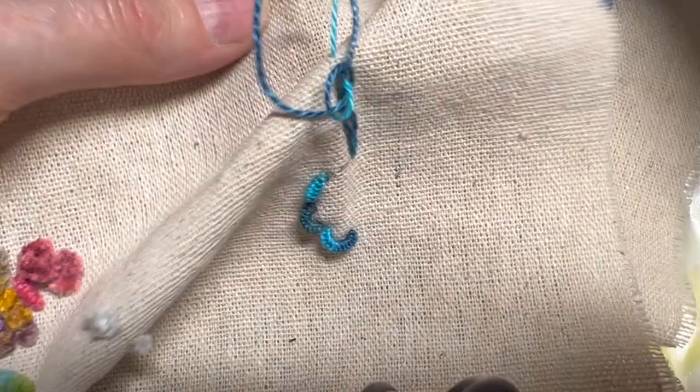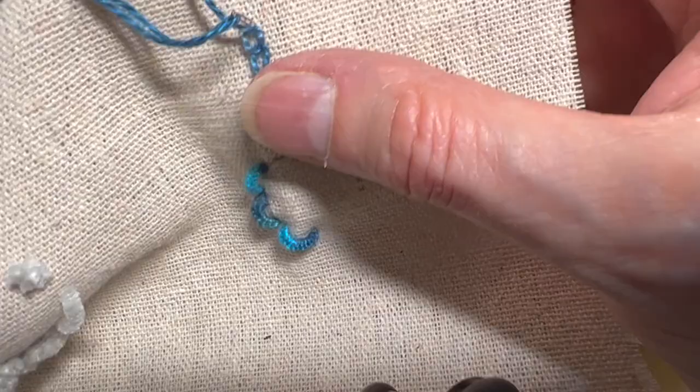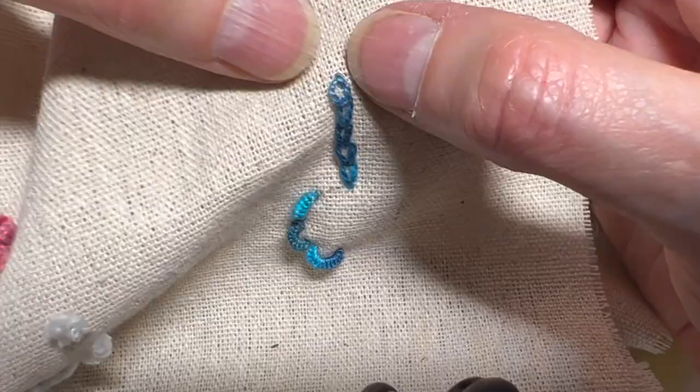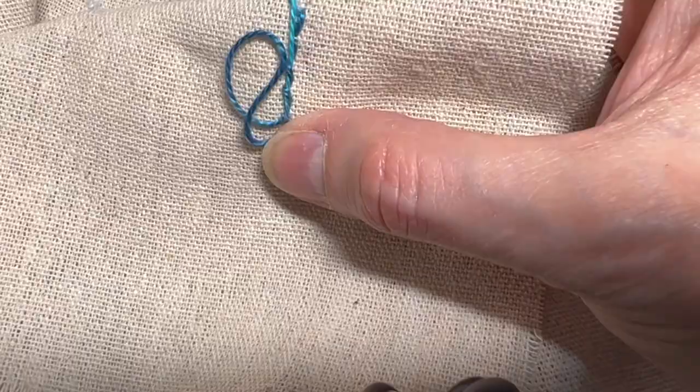That is a basic chain stitch. When you end, you simply go down with your thread. On the back you can tie a little knot. If you're working on a single layer as I am here, you can literally run your thread through a couple of these, pull it through, and clip the remaining thread off.